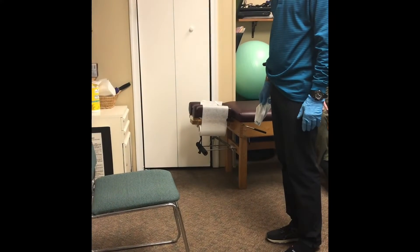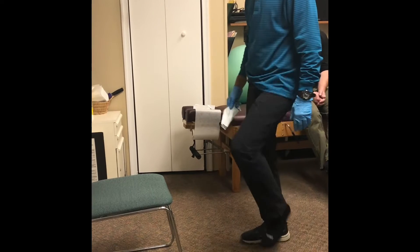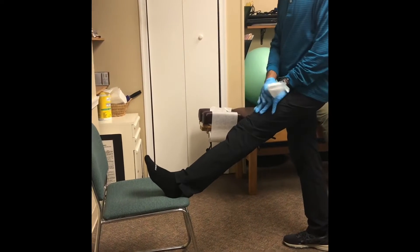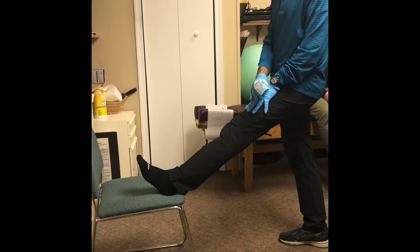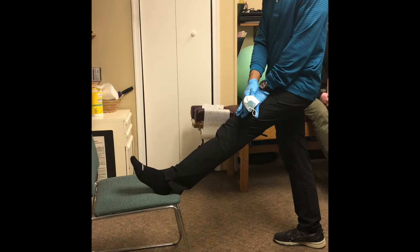Stretch the hamstring on the chair. First thing you want to do is warm up the hamstring by marching in place, and then place your heel on a chair or some object that's raised — it could be a step — and put your hands on your thighs.